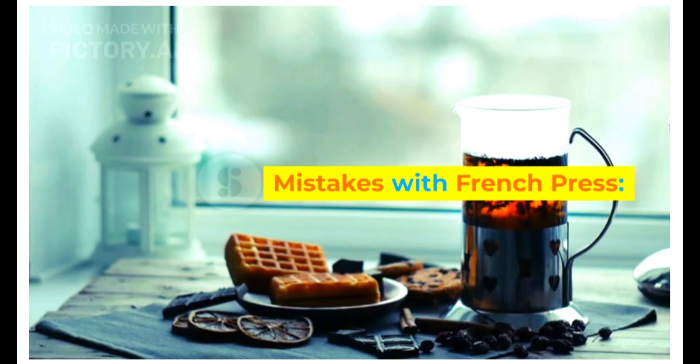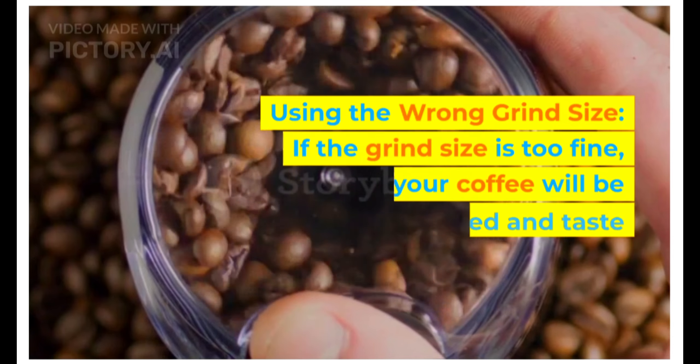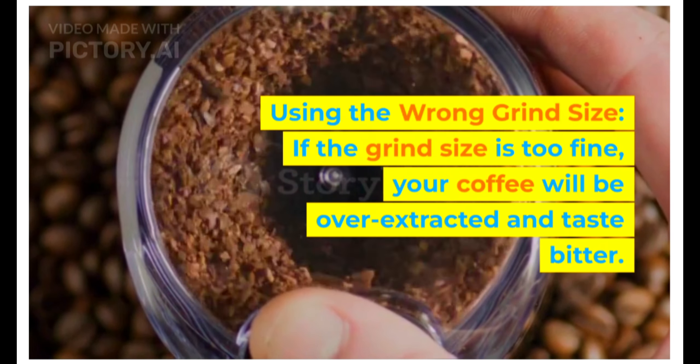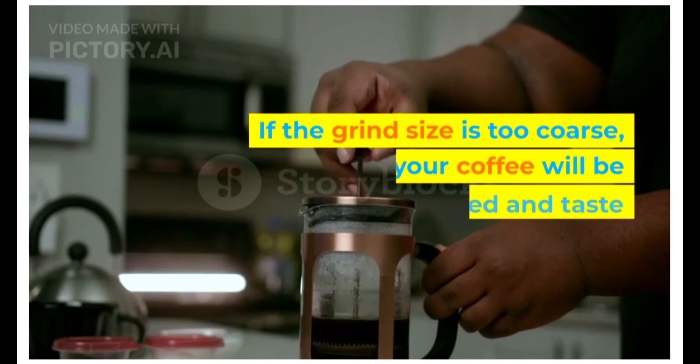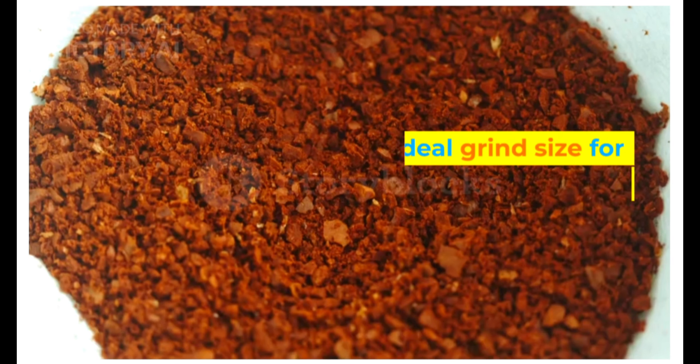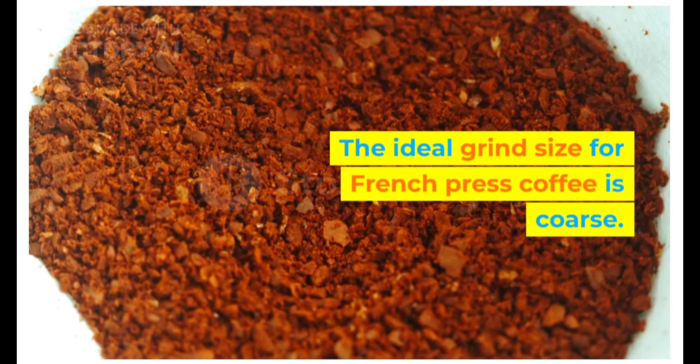Mistakes with French press: using the wrong grind size. If the grind size is too fine, your coffee will be over-extracted and taste bitter. If the grind size is too coarse, your coffee will be under-extracted and taste weak. The ideal grind size for French press coffee is coarse.